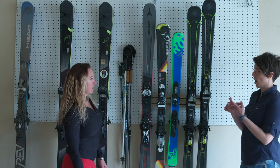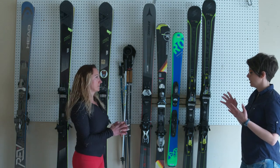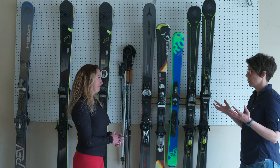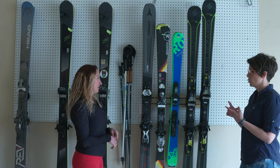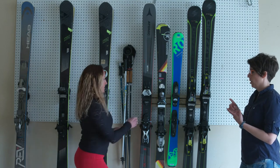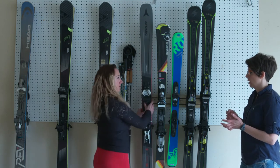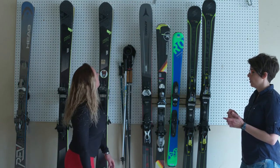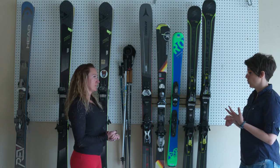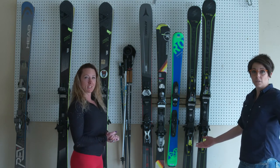So I look at function, ease, and just general organization. Super easy — you can get them on and off, kids can get them on and off. It's like easier than the ski rack at the ski resort. Function is a 10. Ease is a 10. General organization is a 10. That's just genius right there.